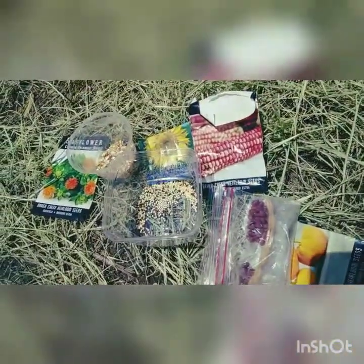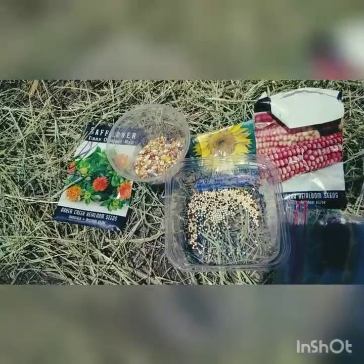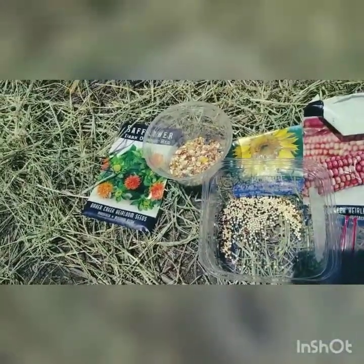There's a possibility that it could get fried by the sun, but I want to try and see what happens. These are the things I'm trying to plant for today — just a smattering of grains. I've got quinoa, milo, sunflowers, and safflowers.